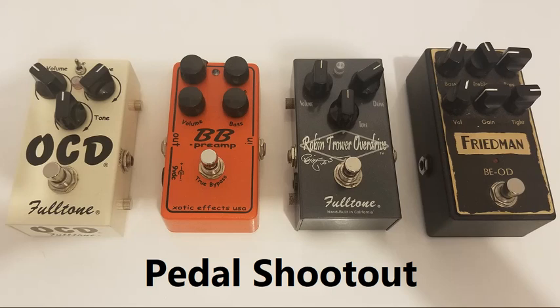Here we have the four-pedal shootout: the Exotic BB Preamp, the Fulltone OCD, the Fulltone Robin Trower, and the Friedman BEOD. I have the amp plugged into the low input on my four-hole JMP head, running into a clean channel so you can hear just what the pedals are doing.